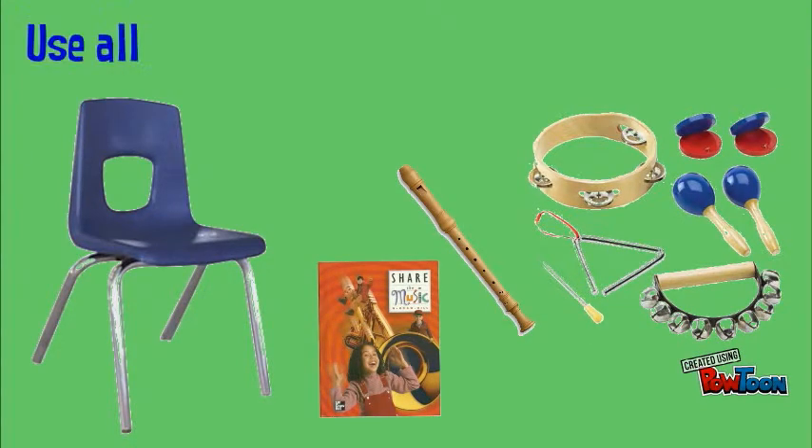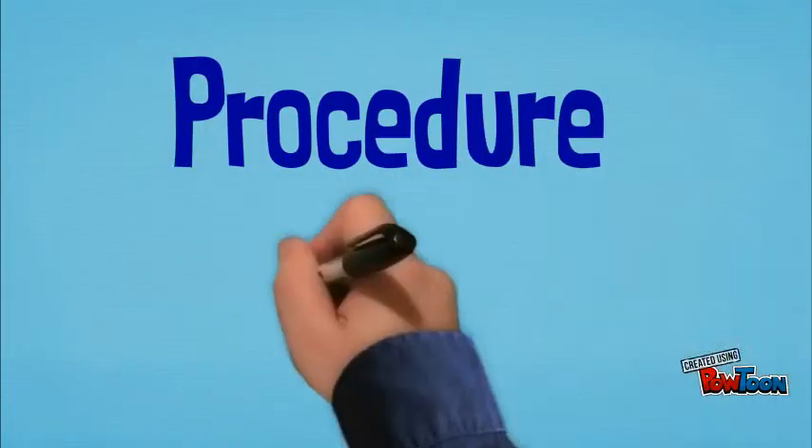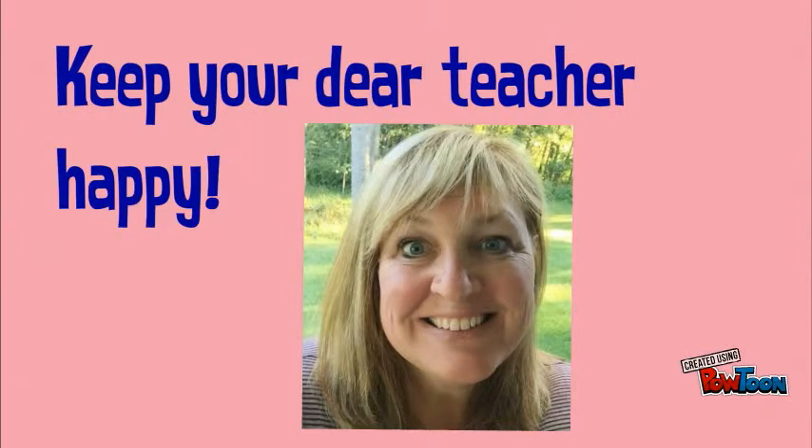Use all classroom materials and instruments responsibly. Procedure number six: keep your dear teacher happy — and this is a very happy teacher!